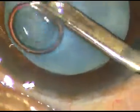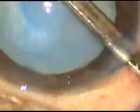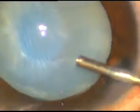Actually, I know that I will not be able to do capsulorhexis. Rexis means to tear — I will not be able to tear it. I will have to cut it with scissors to make an opening through which I will be able to do phacoemulsification.